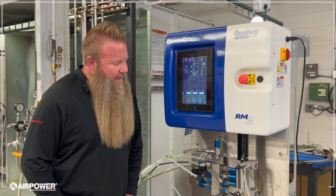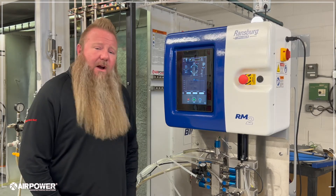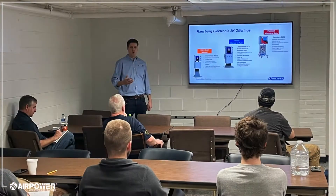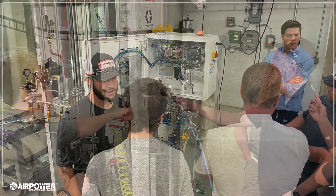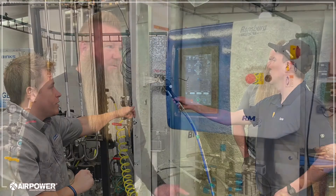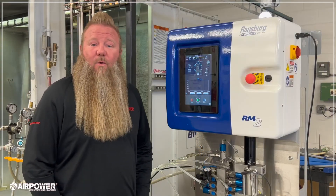We've had this unit in for several months now. We've had a chance to set up some different scenarios and applications. We've actually had Carlisle come in and join us — we've done some joint training and joint demos. We're happy to say that after those trainings, this unit is AirPower approved.